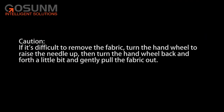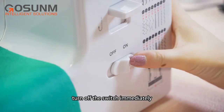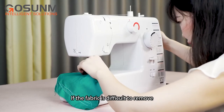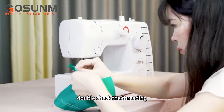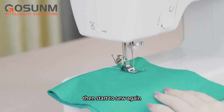Caution! If it's difficult to remove the fabric, turn the hand wheel to raise the needle up, then turn the hand wheel back and forth a little bit and gently pull the fabric out. During sewing, when the thread gets stuck, turn off the switch immediately, lift the presser foot, and gently pull out the fabric. If the thread is tangled, cut off the thread, remove the fabric, double check the threading, make sure each threading step is correct, then start to sew again.